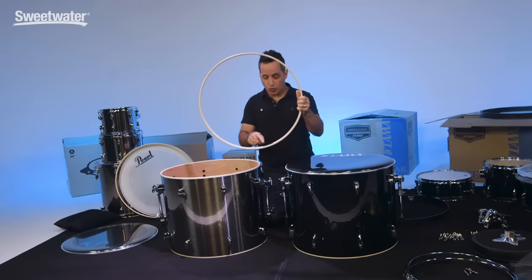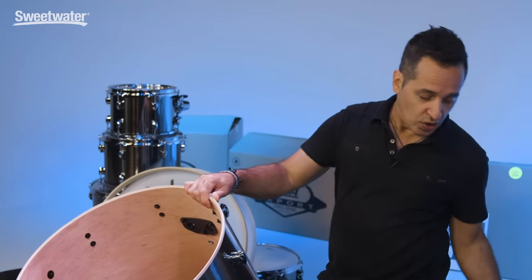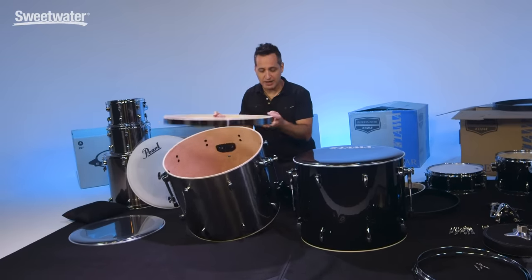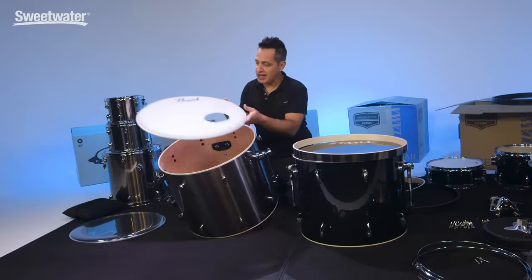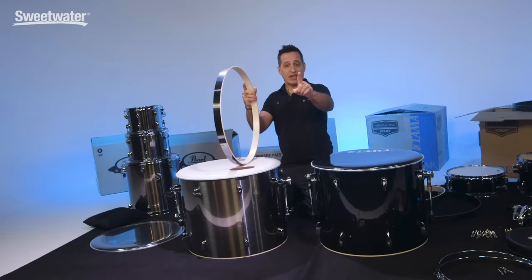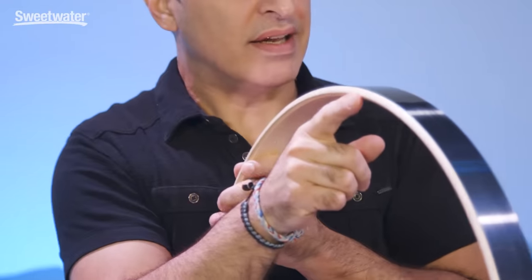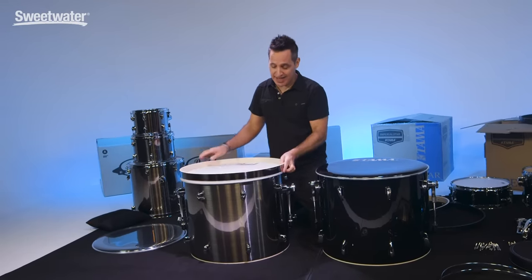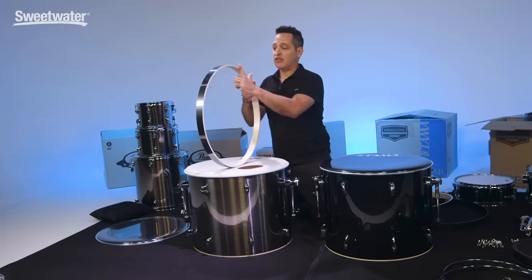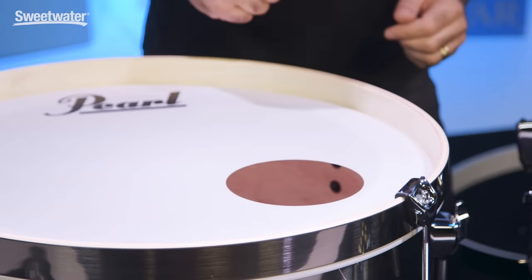Before we assemble this one, remember that one of the hoops has this piece of sandpaper to protect the kick drum pedal — so make sure when you're attaching the front head, which is the head with the logo, you get the hoop that does not have that protection on it. One more thing about this hoop: you'll notice there's a flat end and a rounded end. The flat end is what attaches or touches the head; the rounded end is for the claw hook to go over. The flat side touches the head, the rounded side is what the claw hook goes over.